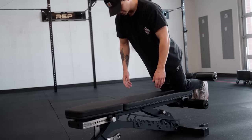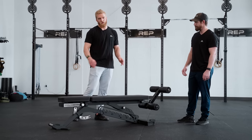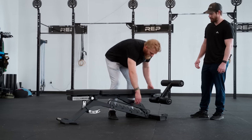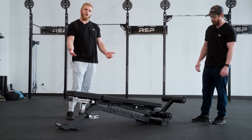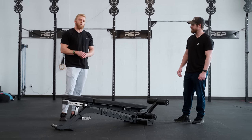We have the leg roller oriented here to show how you'd position it for a Nordic hamstring curl while in the flat position. A really unique benefit of being able to do the negative 8 from the back pad is that I can drop this down, lift the seat pad up, and now I can kind of scale my Nordic hamstring curl if I'm working towards getting one all the way to the flat position.